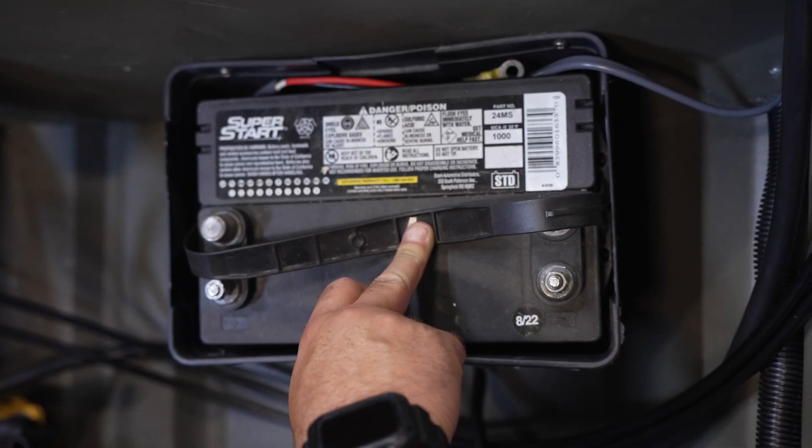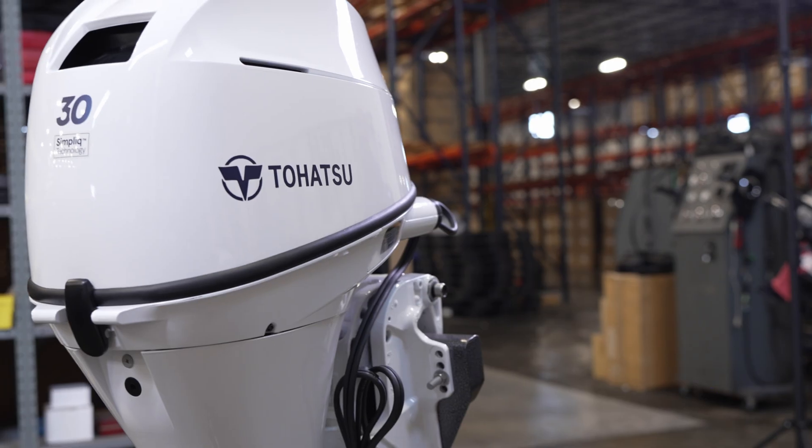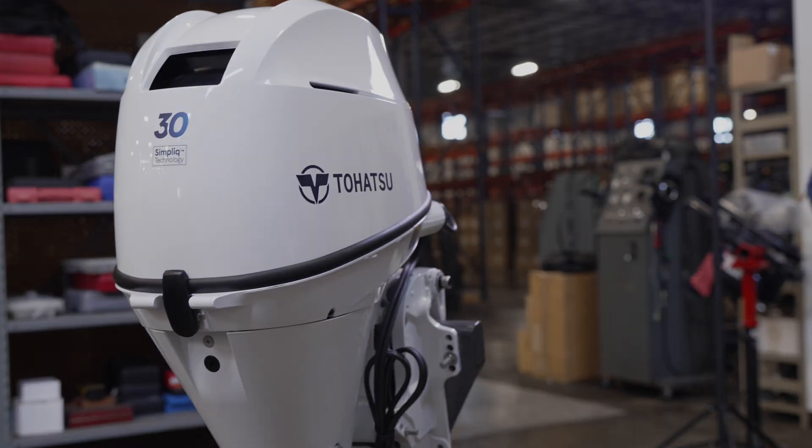Before beginning your installation, it is important to verify that the battery is disconnected. Your outboard needs to be mounted either on a boat transom or a motor stand.